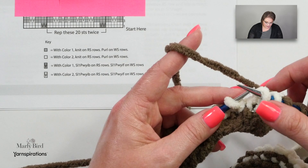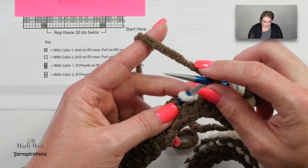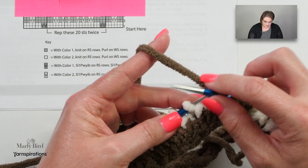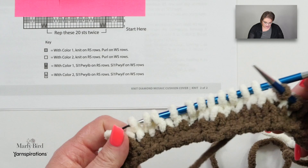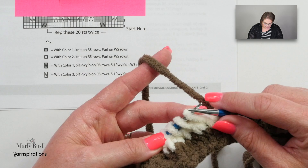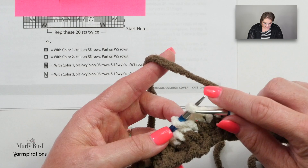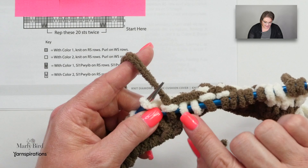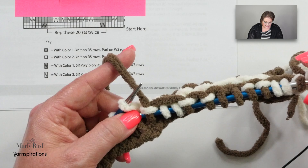Now I carry on and knit six stitches. Then I have quite a few stitches to slip as I look at the chart. With my yarn in back I slip one as if to purl, two as if to purl, and then knit the next one. Notice I am not pulling that strand super tight across those slip stitches — I want to make sure those stitches are still relaxed and I have a good separation between everything so it looks really consistent. So you want to make sure of that as you work through the slip-knit combinations across the row.